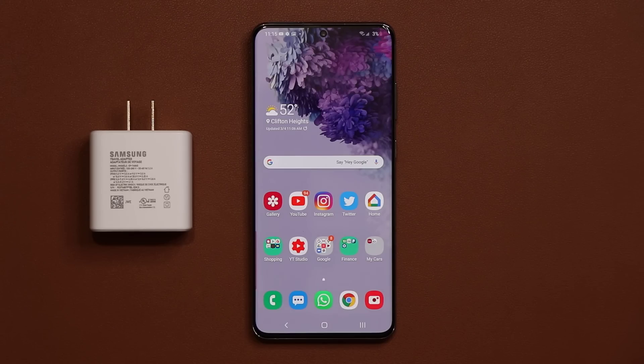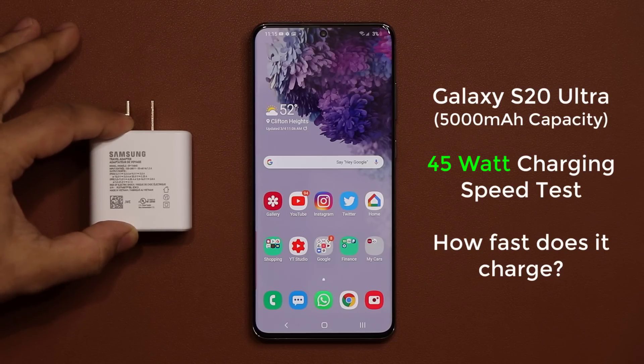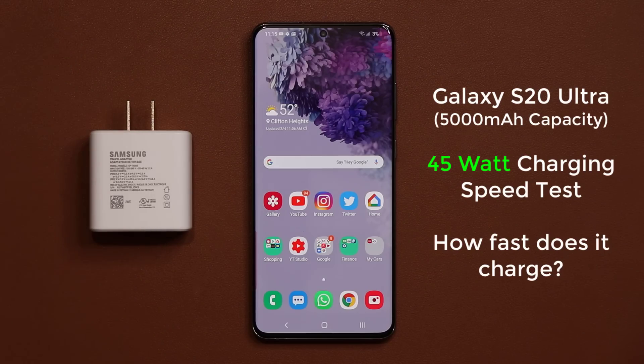Hey guys, Sock here from Socky Techhead. In today's video we are going to be doing a battery charging speed test for the Samsung Galaxy S20 Ultra with a 45-watt power charger.